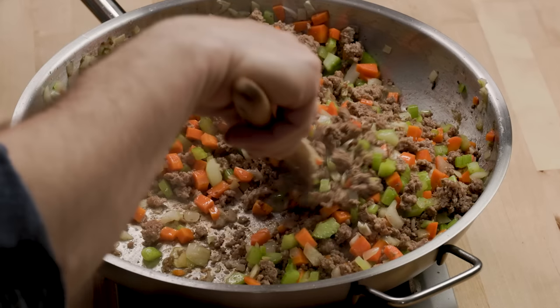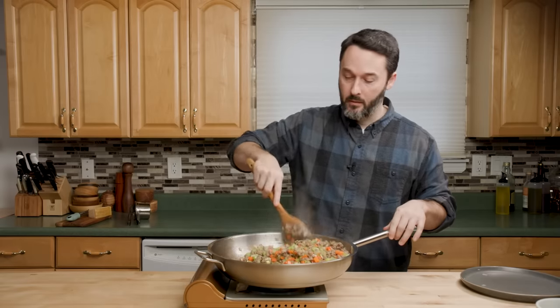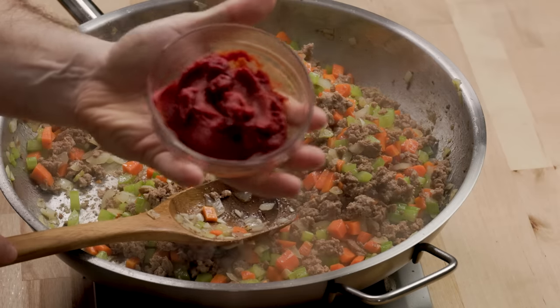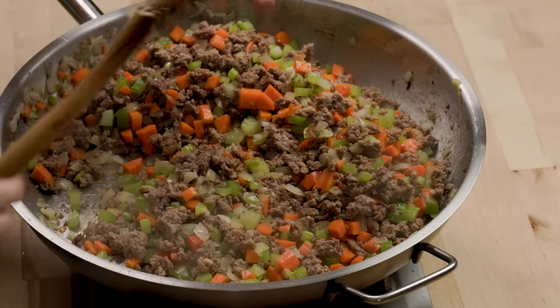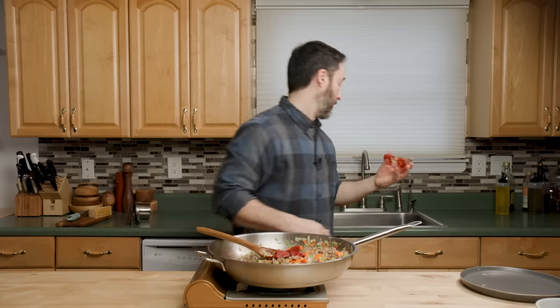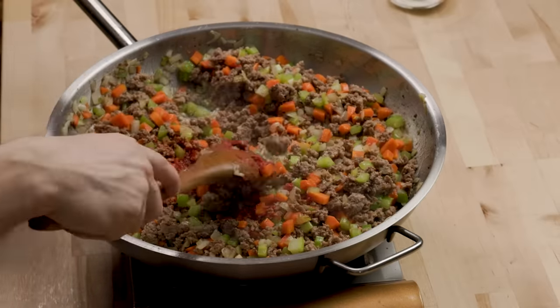Everything's sticking to the bottom nicely, forming a nice fond. Just a minute for the garlic — everything smells so good already. Then we're going to put our tomato paste in. I have three ounces of tomato paste, which is exactly half of a U.S. six-ounce can. Tomato paste is always sold in six-ounce increments in America. I love buying them in the six-ounce cans; I actually don't like the tubes.